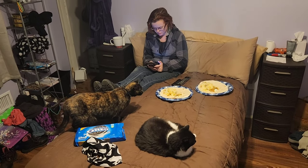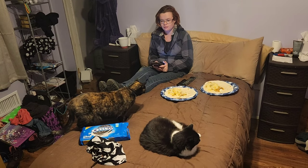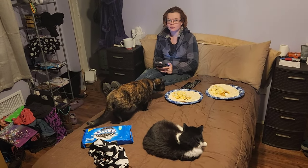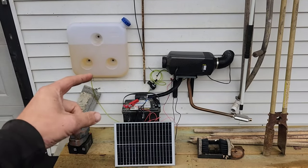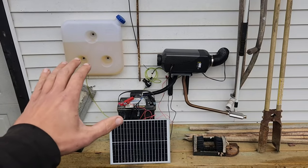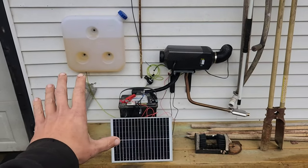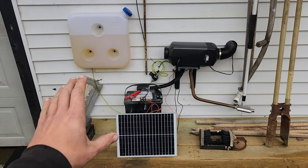Judging from the convention that's going on on our bed, I'd say the heater is popular. We've been running this now for a little bit over a month, so let's get into some numbers, and then we'll also follow this up with a video of it running so you can hear plus or minus how noisy it is.